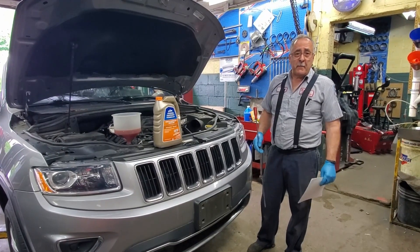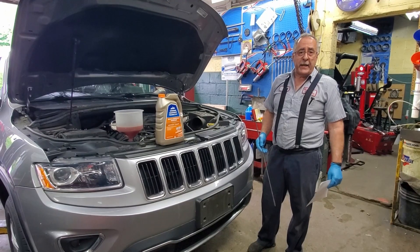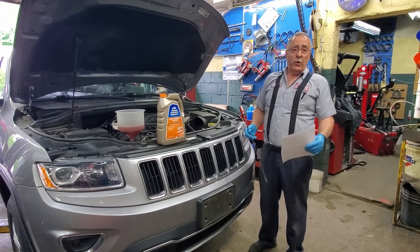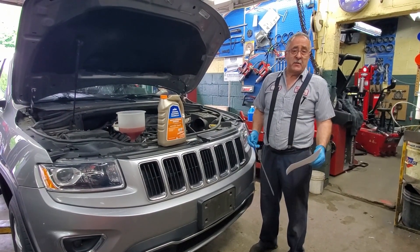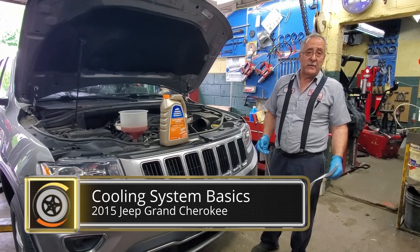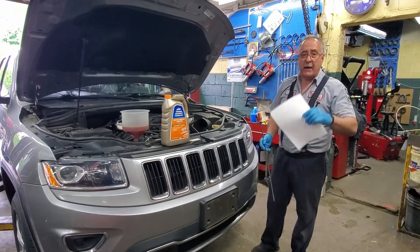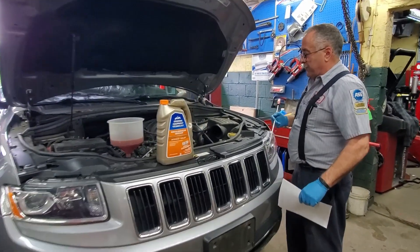Hey, Ron and Eni in the Car Doctor — thanks for stopping by the garage today. We're working on this 2015 Jeep Grand Cherokee, getting it ready for summer, looking at some of those summer systems. One of them is the cooling system, and there's a reason they call it the cooling system — everything works together. Danny's on the camera; Danny, come on in, get up a little closer here.